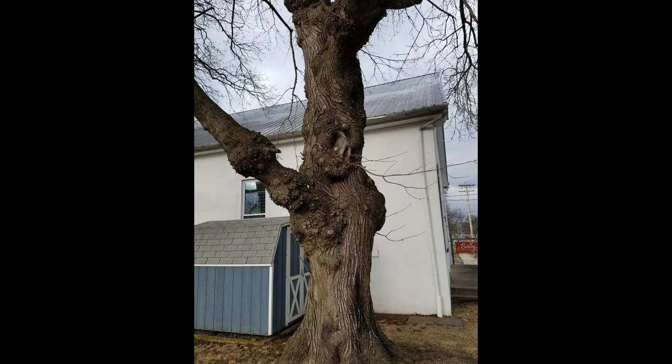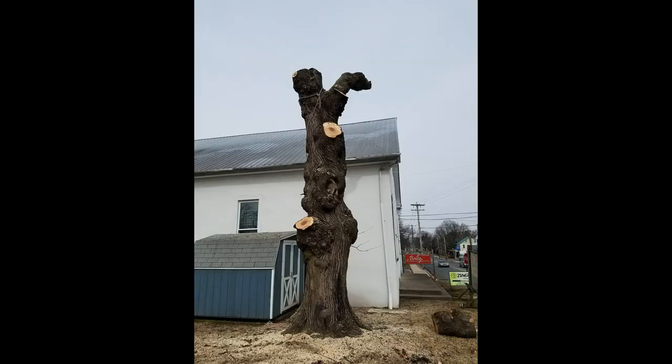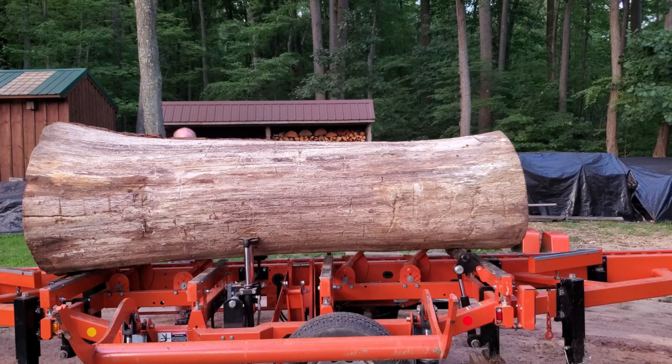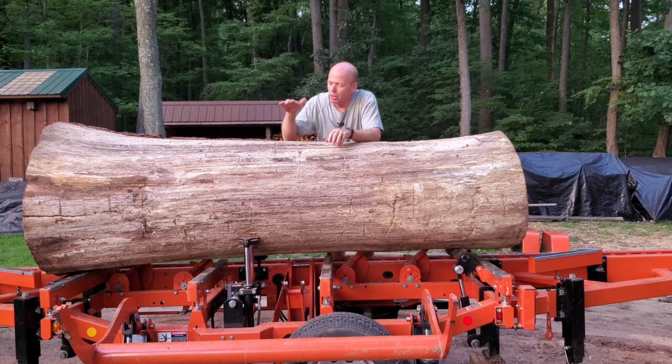Some of you may remember this from a previous video — this is a burly curly maple taken down locally. This particular log we're looking at today is the butt log out of this tree, so get ready to see some really nice slabs. Everybody, welcome back to the Iron and Oak Sawmill. White oak is on the mill that we're going to be milling today.